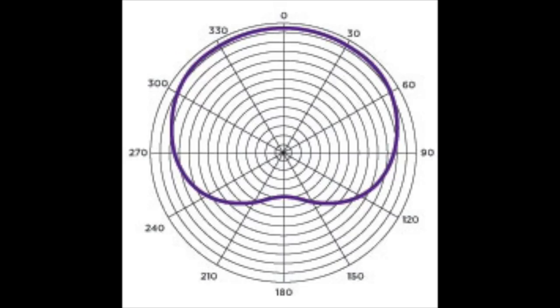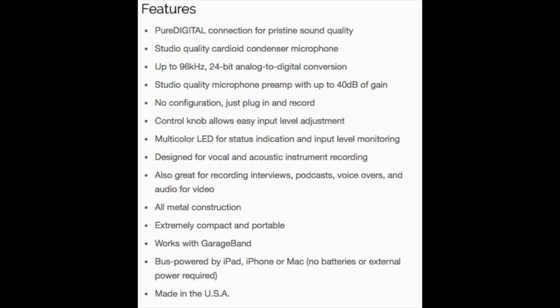As far as specs, this mic has a cardioid polar pattern, a bit depth of 24-bit, and a sampling rate of 96 kilohertz. That's legitimately all the information I could find — I checked their website, Amazon, and even contacted their tech support, and there's just nothing else out there.